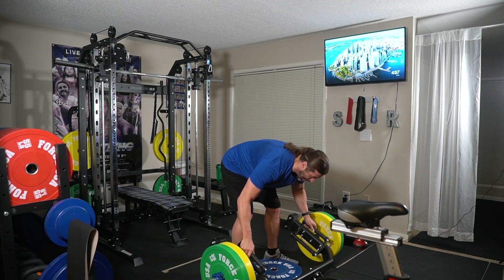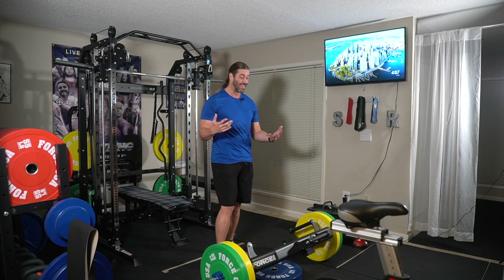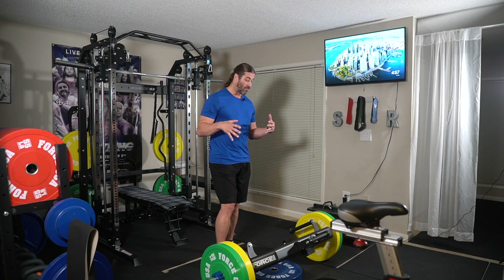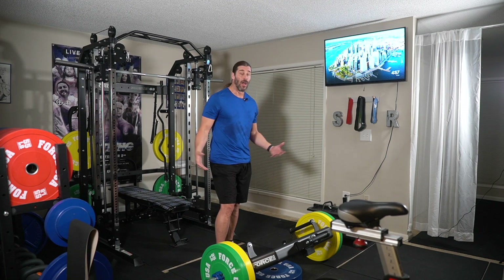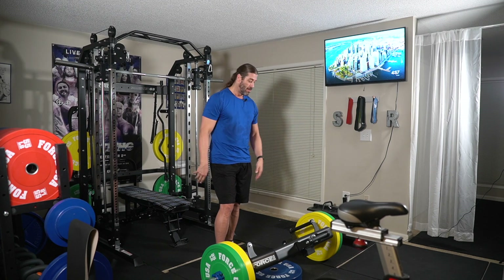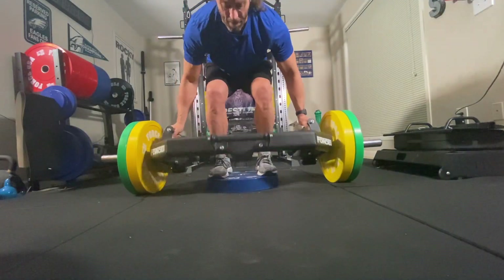So we're going to go right to my AMRAP set — as many reps as possible — set number three. We're going to do it again because I'm going to do some joker sets after this. This is the first session I'm doing this, so if the form is not perfect, I'm just a regular guy with a home gym, a fitness enthusiast trying to figure it out just like everybody else. You can leave me suggestions in the comments on how to do this properly.